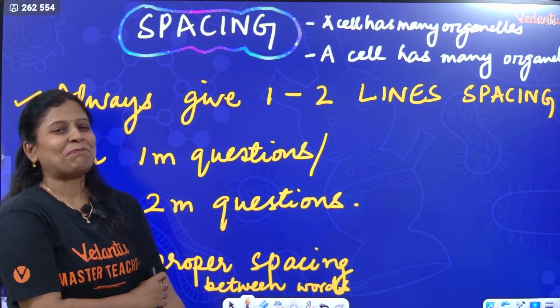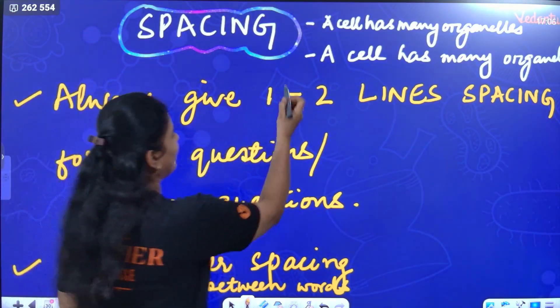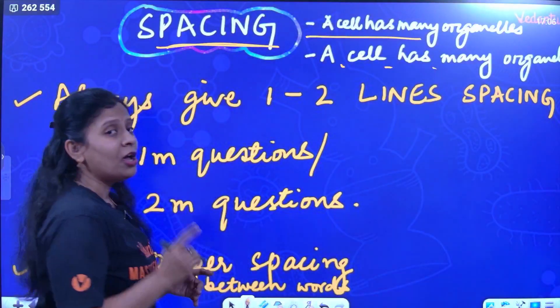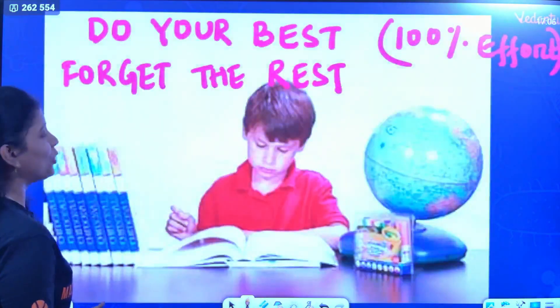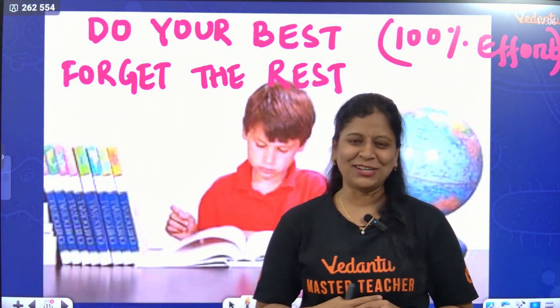Regarding spacing — don't keep your paper clumsy. There should be proper spacing between words and between answers. Especially for one mark and two mark questions, there should be some spacing. Your paper should look very neat and well presented.